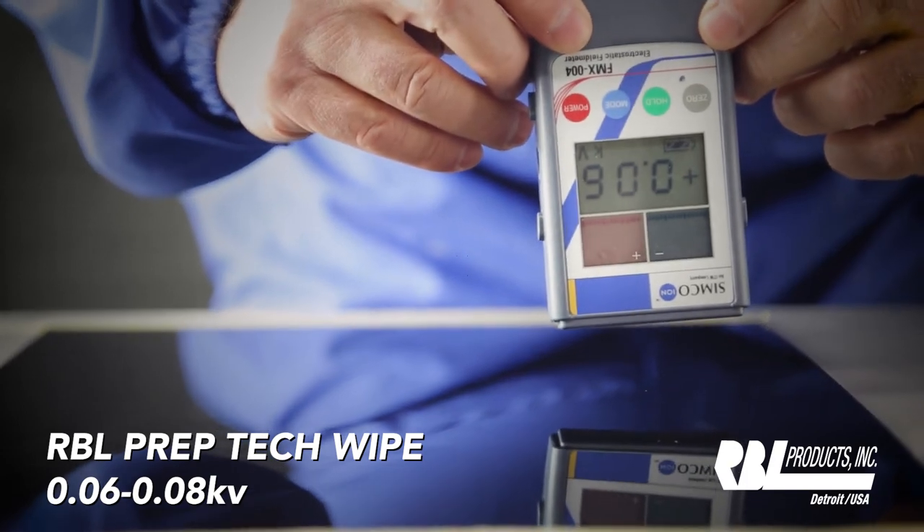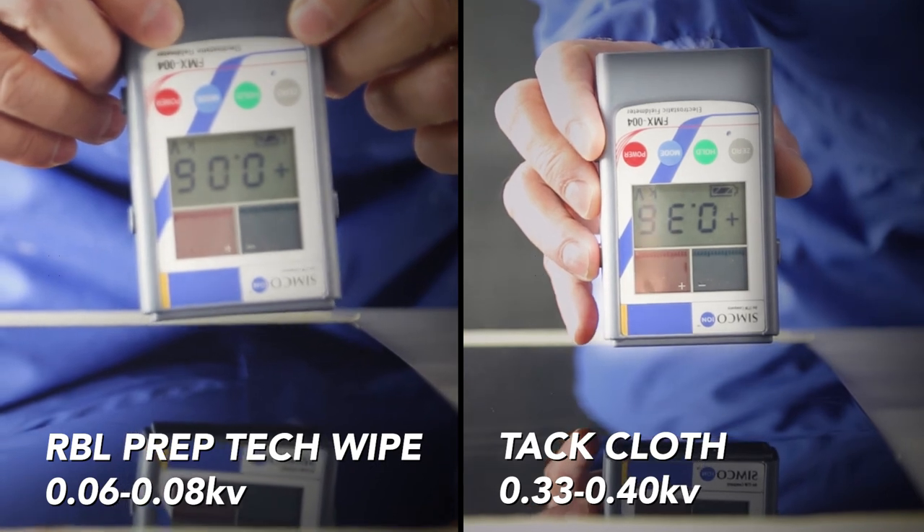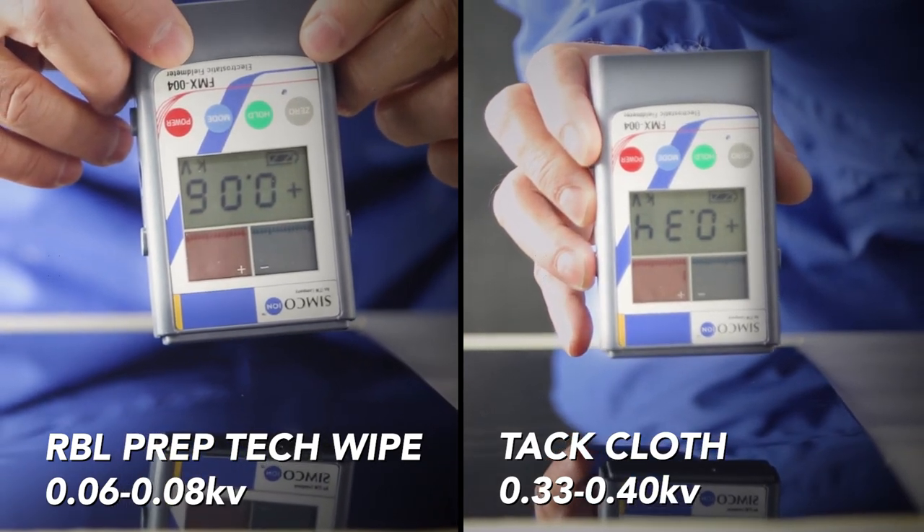As you can see from the static meter, we virtually eliminated all the static by using the RBL Prep-Tec Wipe. To get your own RBL Prep-Tec Wipes, see your local distributor.